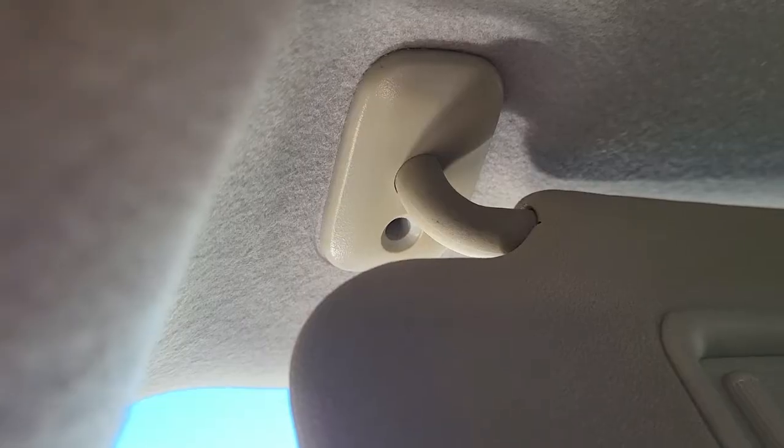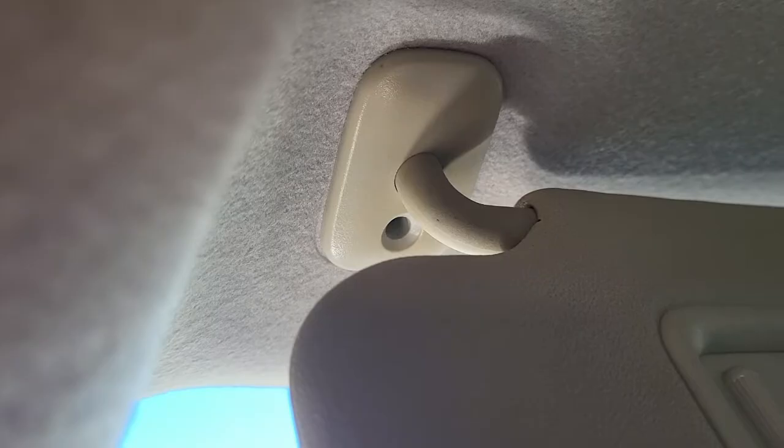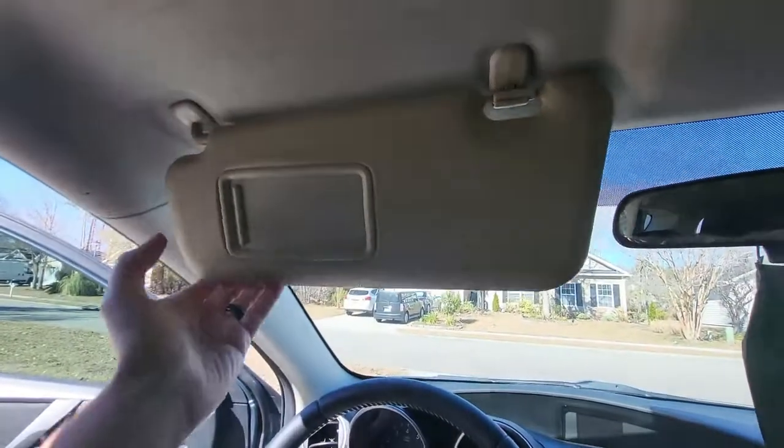Wiggle it up in the hole — there it goes. Then you want to go ahead and put the screw back in that hole. Once your screw's tightened back down, go ahead and reclip it back in. You're all done — folds down like normal, stays up.